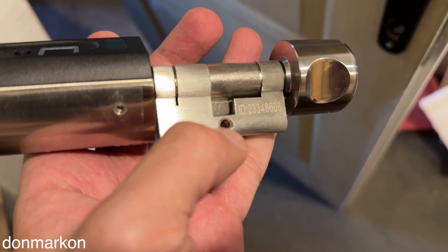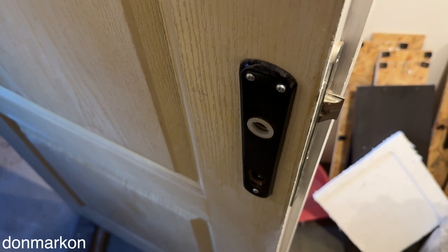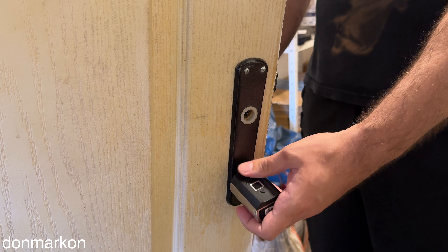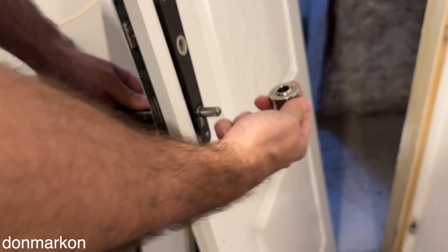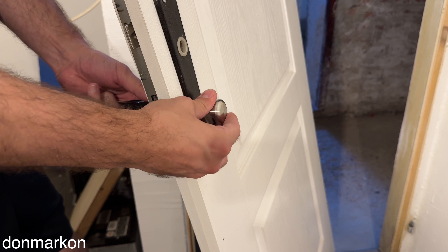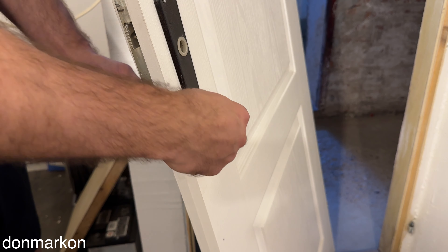The locking mechanism is removed. You can also see there is a security screw hole — it's the same standard, so it's important to know what to buy. The new lock went inside more smoothly than my old one. Now you want to adjust the mechanism to the position where it can actually engage.